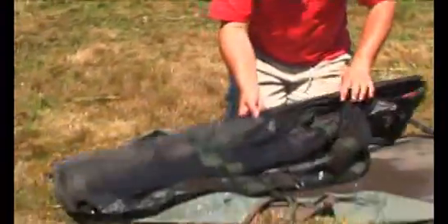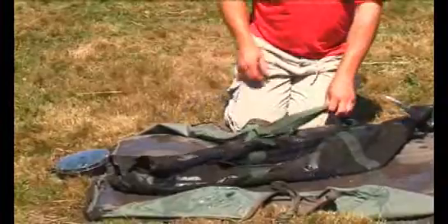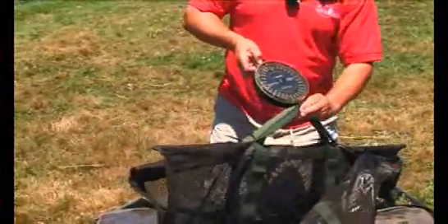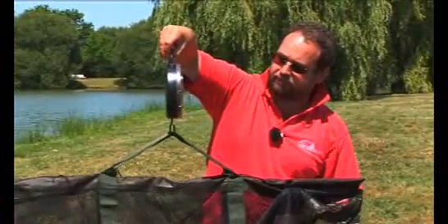Just giving the sling a real good soaking in the margin — you see it dripping in water. Before I even get the fish out of the net — it's not even unhooked yet, it's still sat in the landing net — I get the sling out onto the scales and I prefer to start on zero.